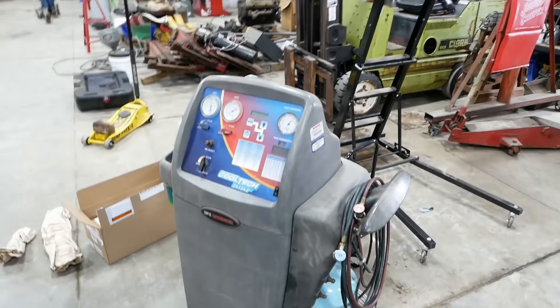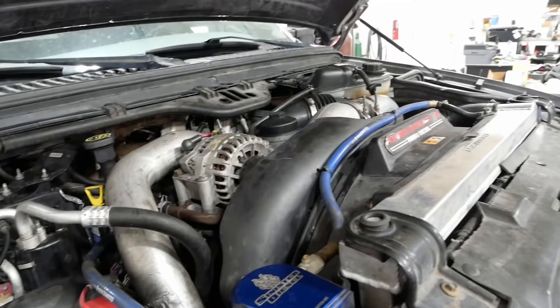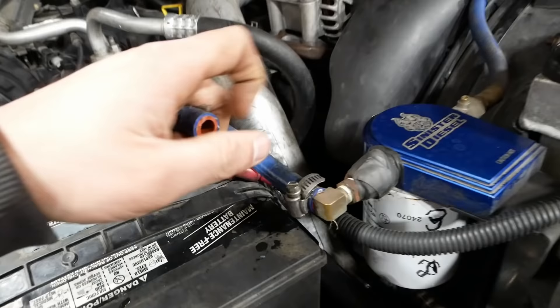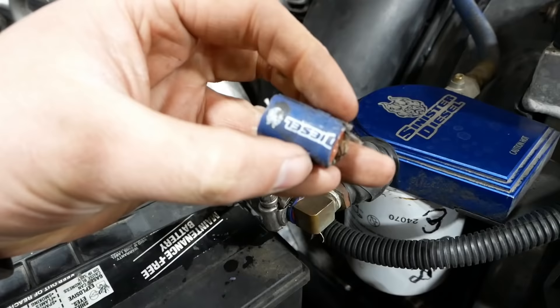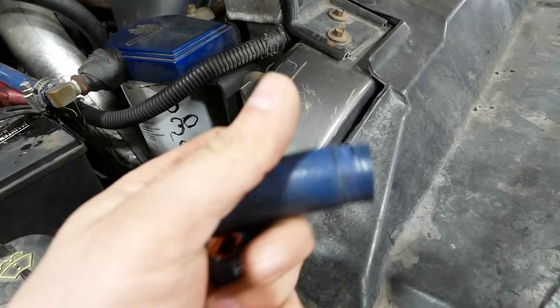We've got torches, welders, creepers, topside creepers, AC machines — you name it, we've probably used it on this truck. It's been quite a haul — way more work than I ever expected. There was a bad coolant filter hose with the end all chewed up, so I just chopped that off; there's plenty of slack. There's also a reason the OEMs don't use silicone heater hoses — these things are junk.